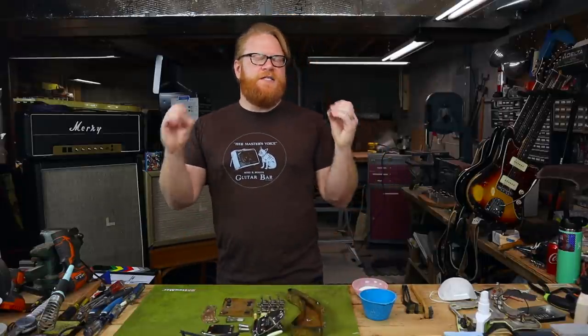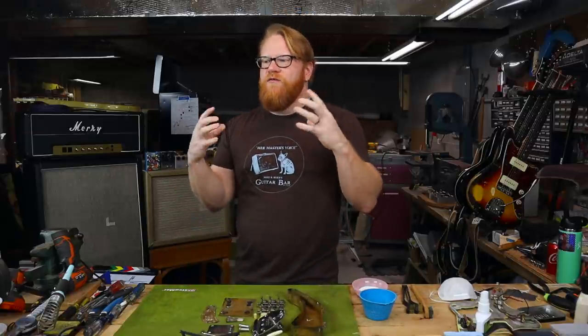Hey everybody, it's your old pal Mike. I hope you're happy, healthy, and safe, and welcome back to the second episode of whatever I have chosen to call this series.